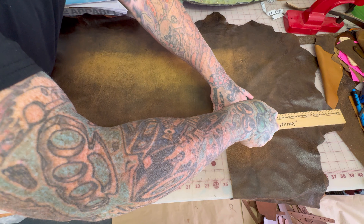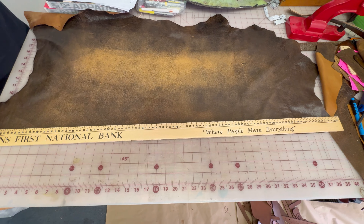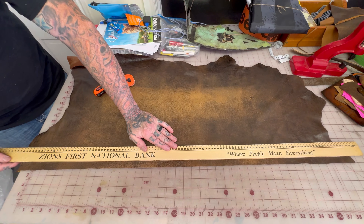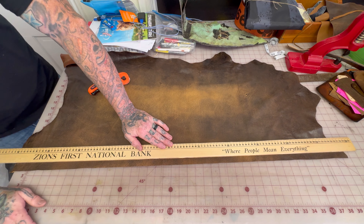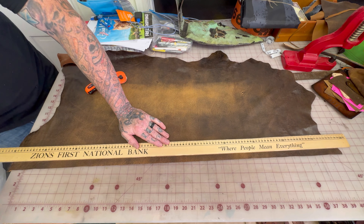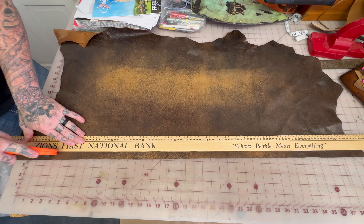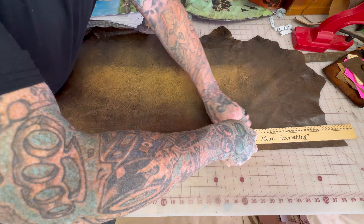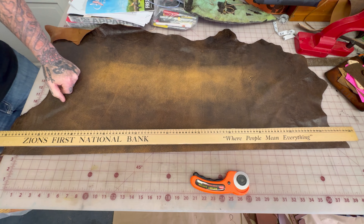That's basically going to be the bag — I'm going to stitch it, it folds over, and we'll have the B Diamond Leather tag in the back. We're going to have a small crossbody strap that goes around. Now let's cut the strap. We have our hide laid out from where we already cut out the bag — that's where we're going to cut the strap from.